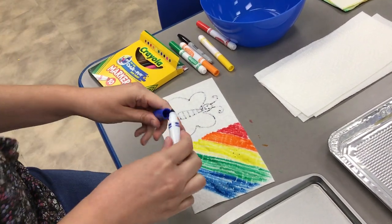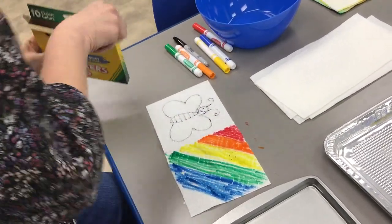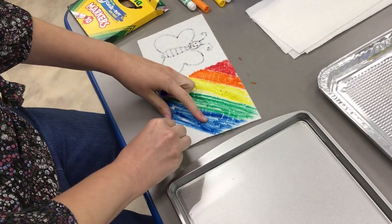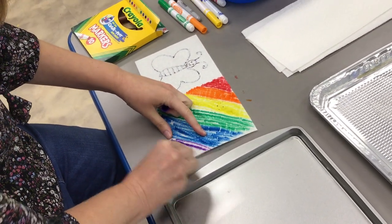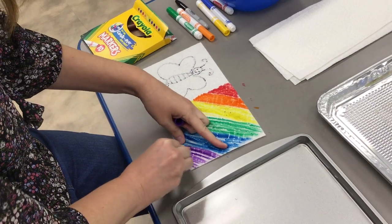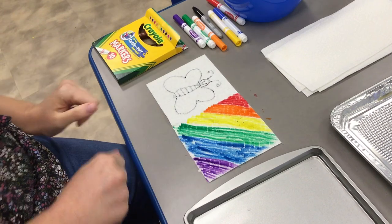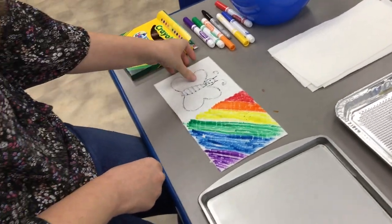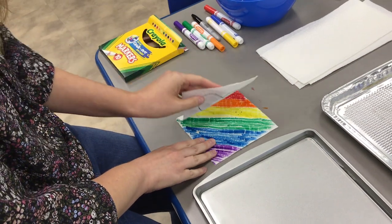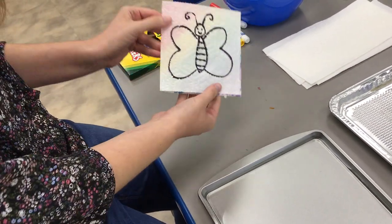Make sure that the lid snaps on. Now I'm going to add some purple, and then I'll have this space filled in with color. All right, so there's my colorful part of the paper towel with the Crayola markers.